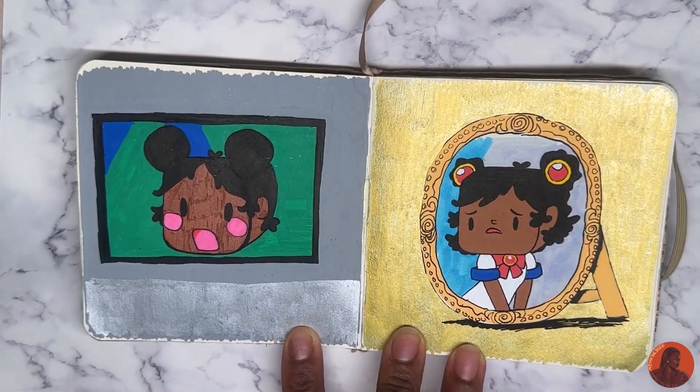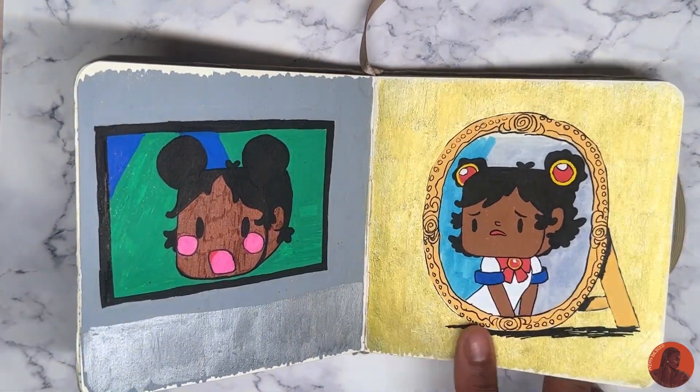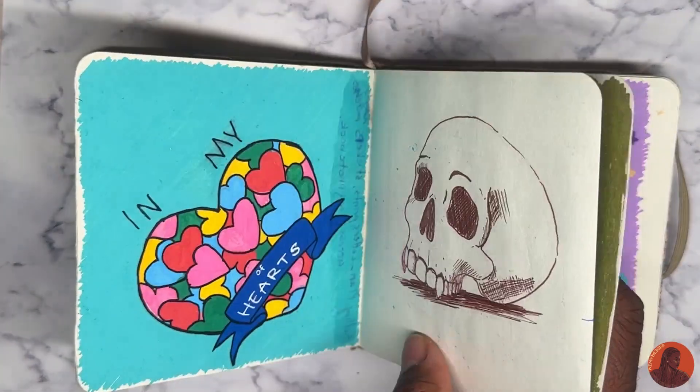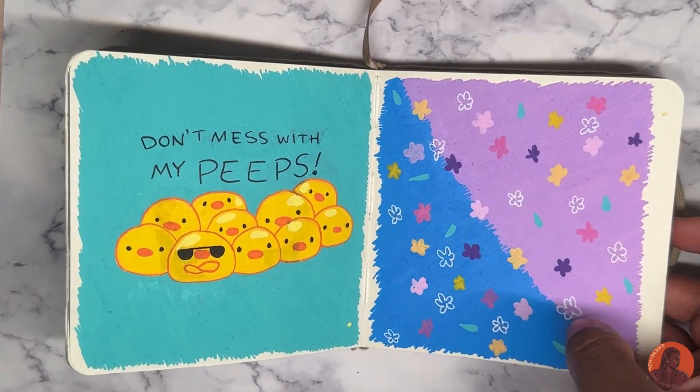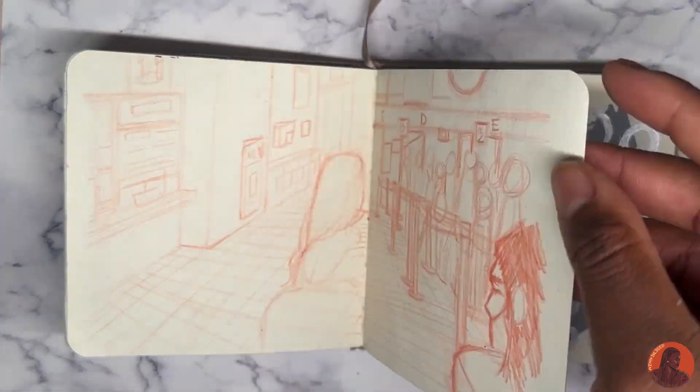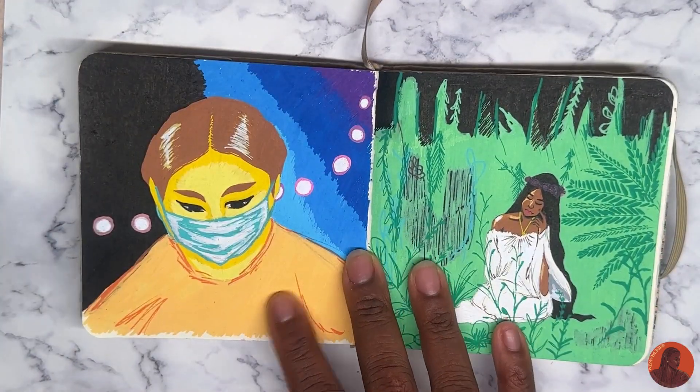More graphics. These are pictures that I want to turn into merchandise, but I don't know yet — I was just flipping through those. And this is a still life, or from real life — I forgot what you call it, but yeah.